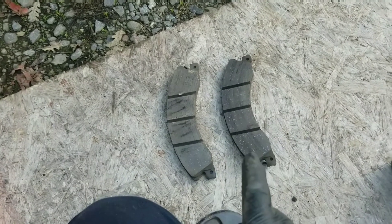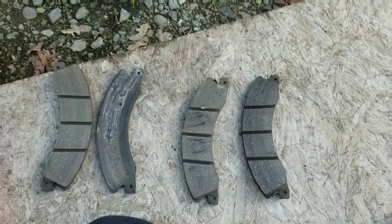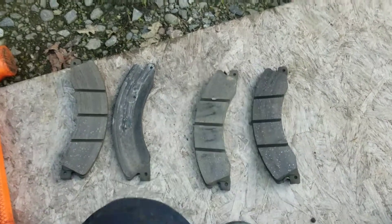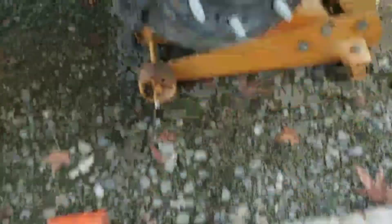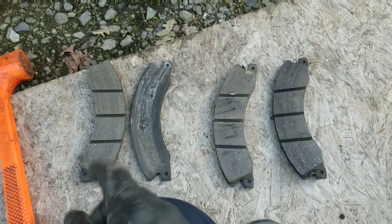A pro tip on brake pads: make sure you rotate your brake pads and apply brake pressure evenly across the brake pedal. Because you'll get issues like this, where you've got good brake pads on one side and not the other. This is why you want to make sure you have even brake pressure at all times — because you end up with a hosed rotor and one bad brake pad.